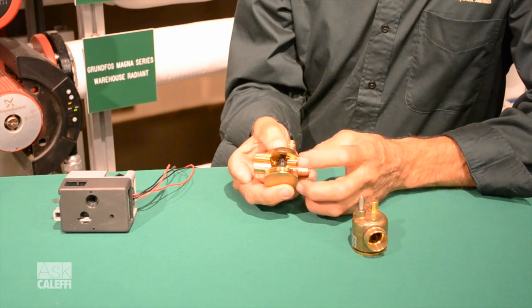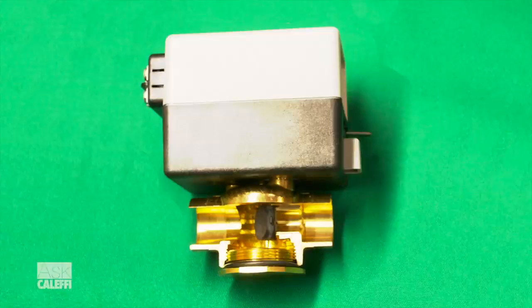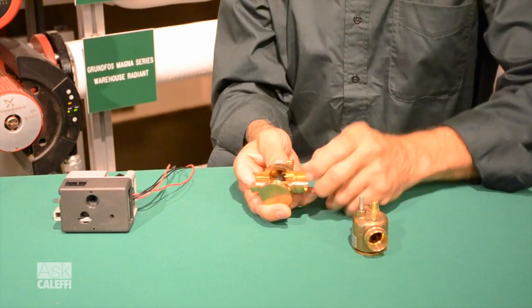Inside there, what you'll see is a little paddle and a little seat, and that's where it closes off the fluid stream. When the spring closes the valve, it shuts off that little paddle against the seat.